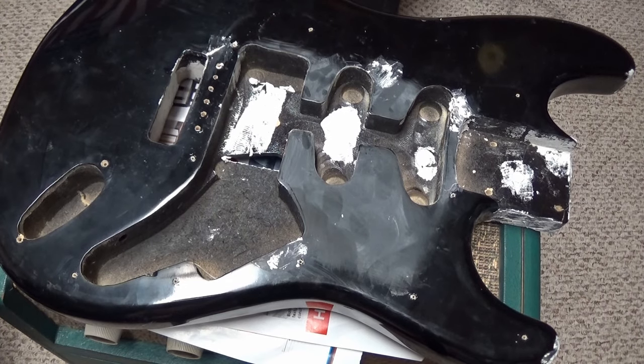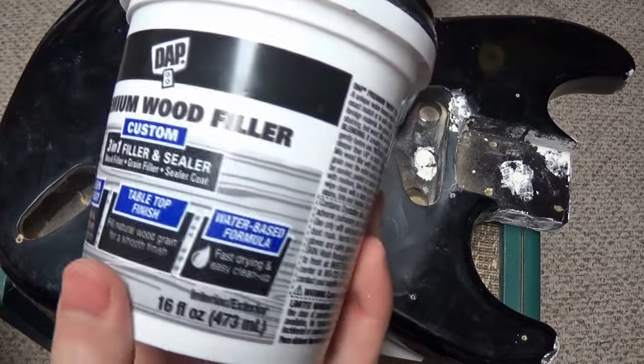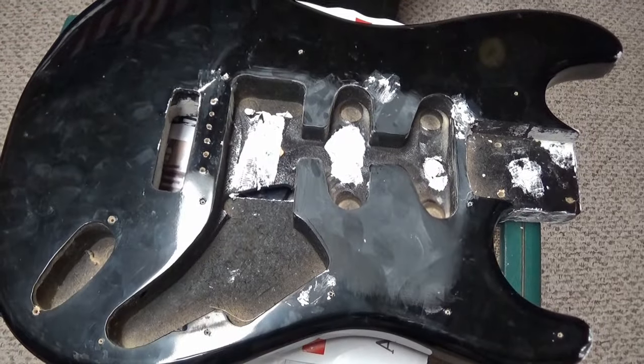Today we're going to be repainting this black guitar body red. But first I have to use some wood filler to fill in all the gaps and holes. This guitar has been fairly abused — I'm not sure how old it is, maybe early 2000s — but the lacquer has been fully cured. You can see there's damage at the bottom with wood sticking out; it's just a mess.